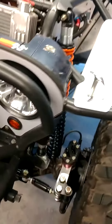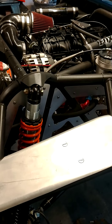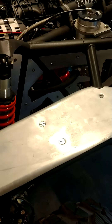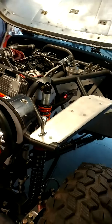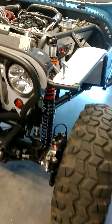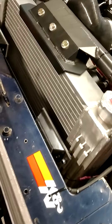Internally there's not a bunch done to the motor — it's super basic. It's got a small cam in it, 218/229 Comp Cam, and just exhaust. So it's no fire breather, but it should be peppy. It scoots a little bit.